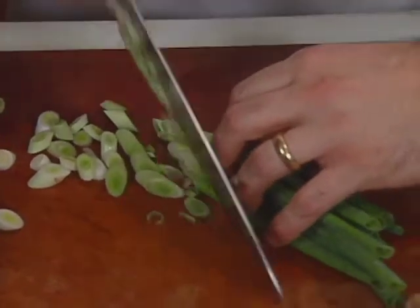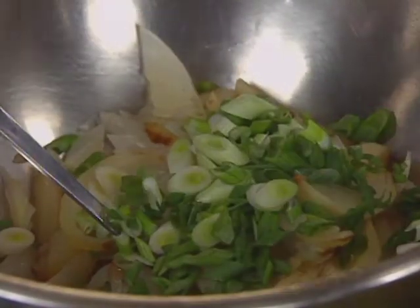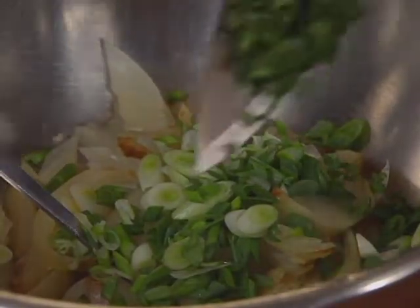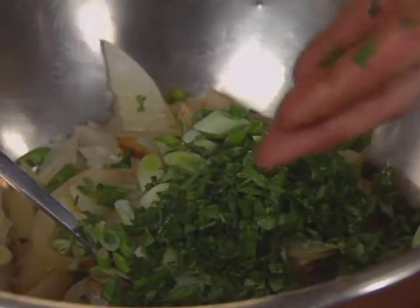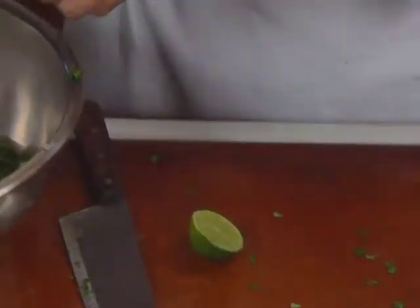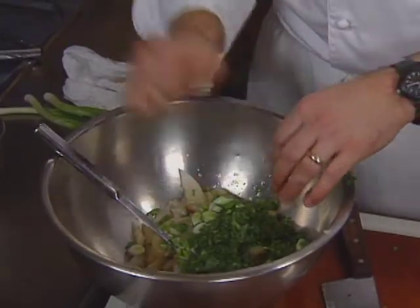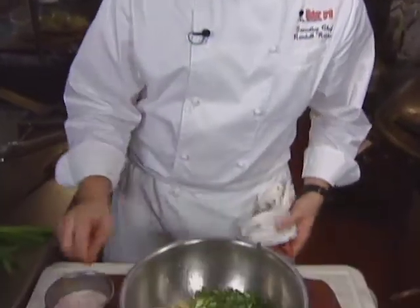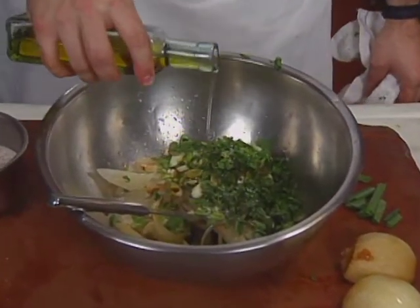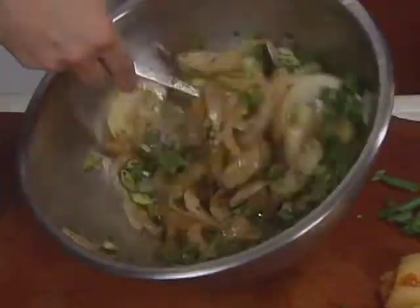The relish also includes sliced green onions and chopped cilantro, with a little bit of olive oil, juice from one lime, a little bit of seasoned salt, a splash of balsamic vinegar, and a little more olive oil. Mix thoroughly and set aside.